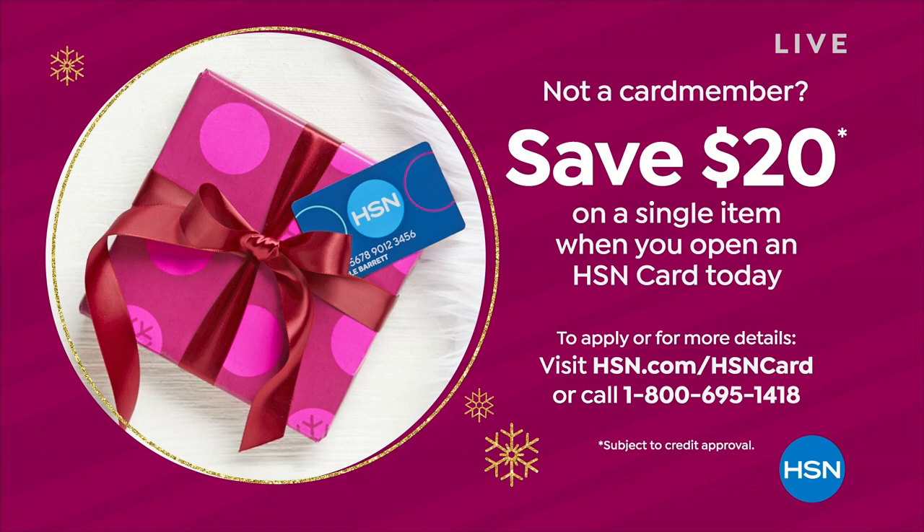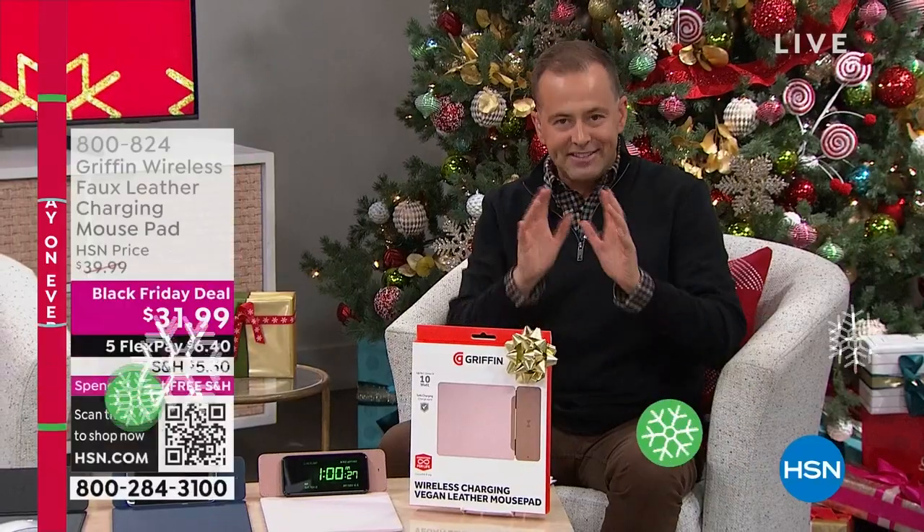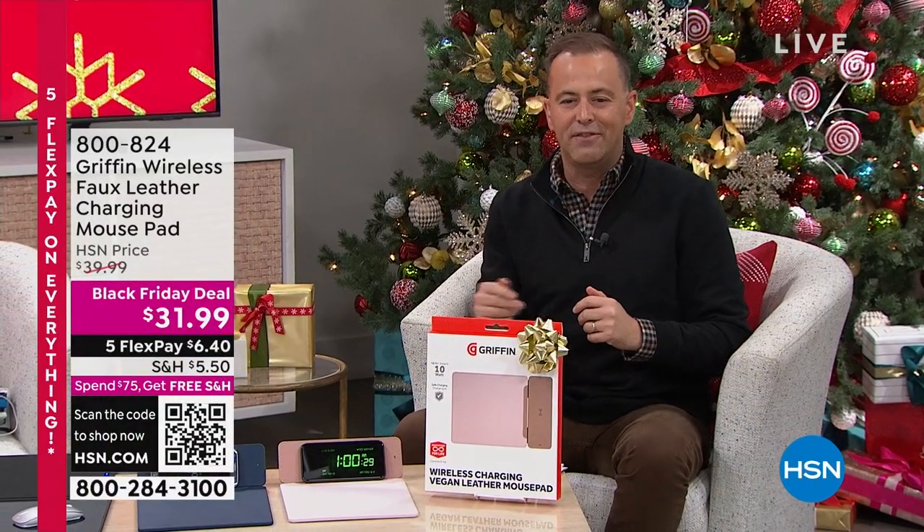We're moving into our second hour here on the network, and we have some great gift ideas for the entire family. We want to start the show with a really clever product from Griffin.